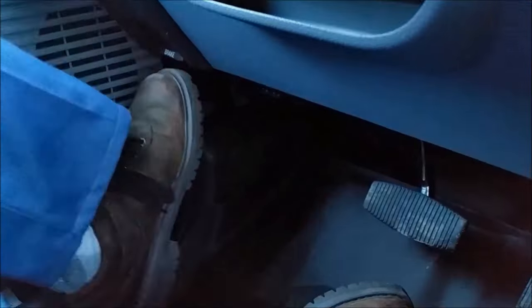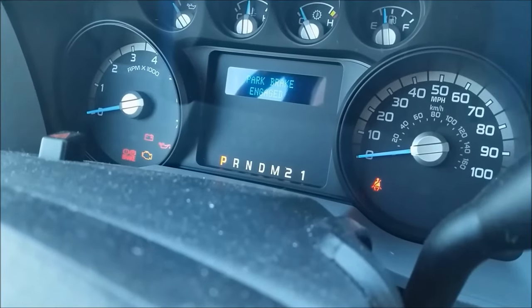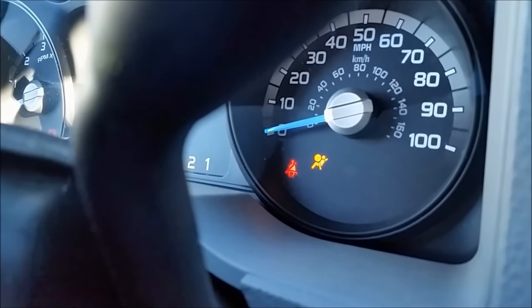We're going to start by setting the parking brake. Next, we'll make sure the truck is in park. Then we can turn the key on, watch the seatbelt light, and wait for it to go out.